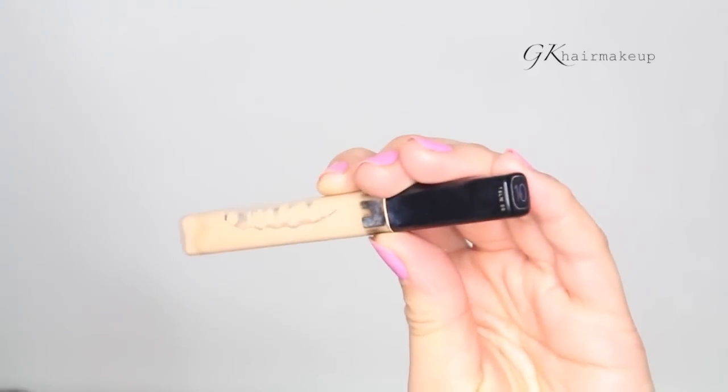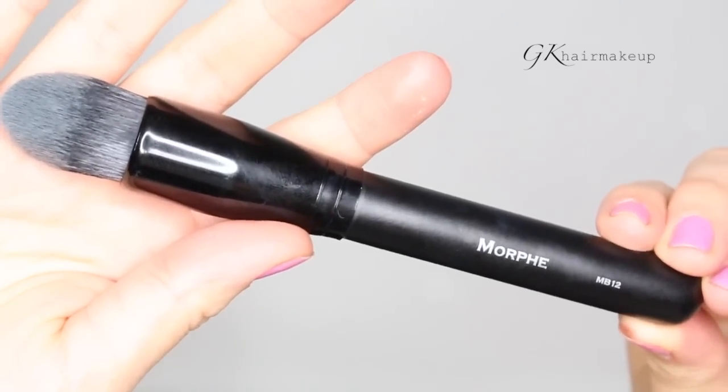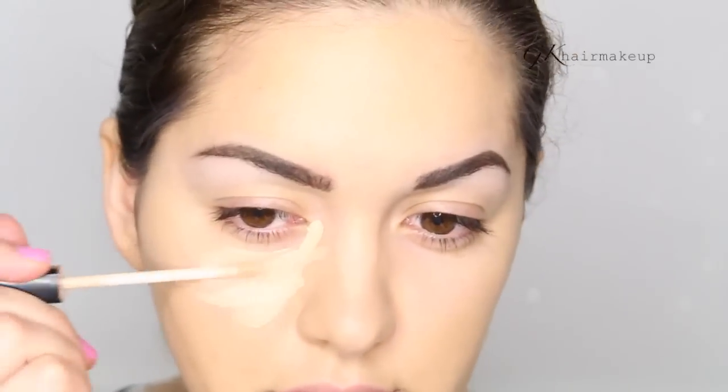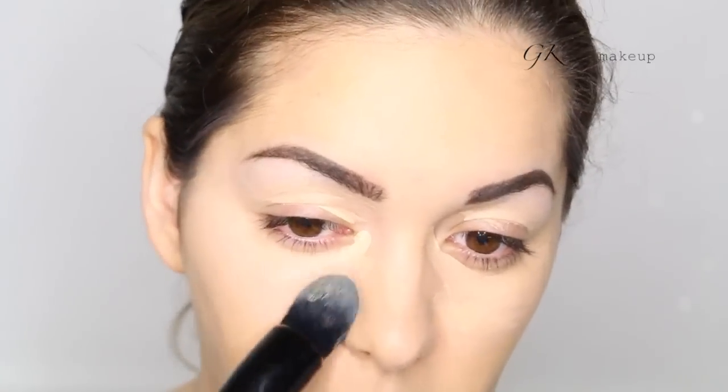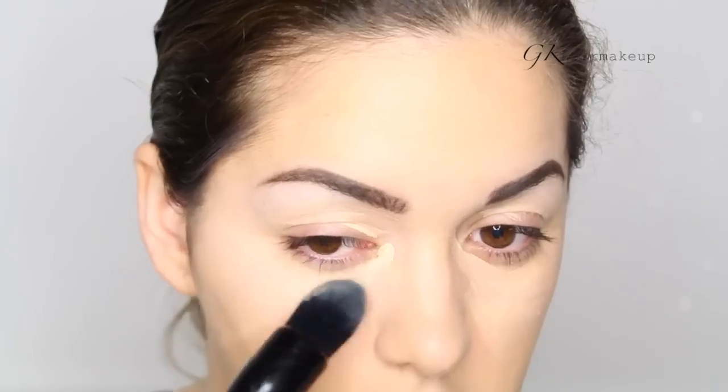Next I am applying my Fit Me Concealer from Maybelline, and I press the product into my skin with the MB12 brush by Morphe. The reason why I apply it on my eyelids as well is because I want to use this as my eyeshadow base.